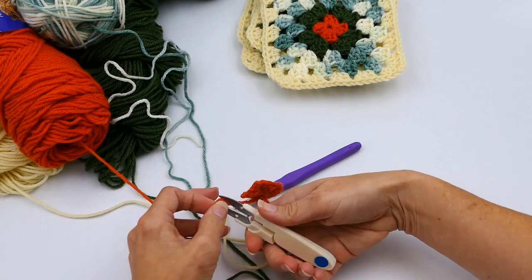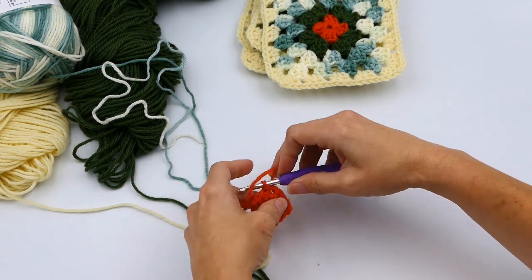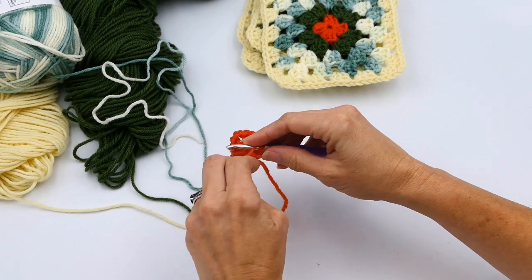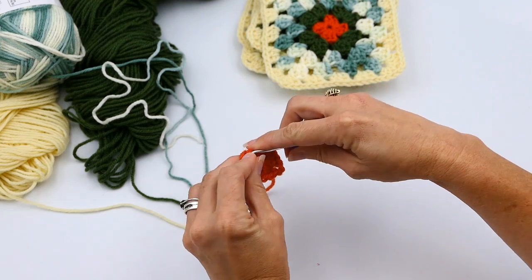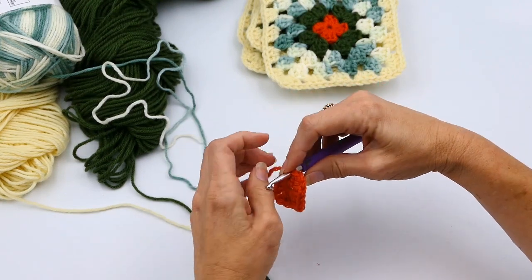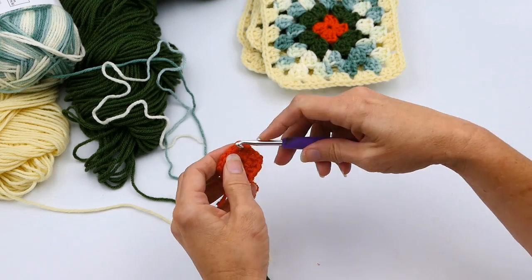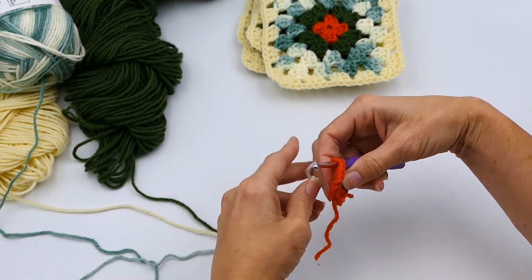Now I'm going to cut my orange and switch colors. I'm going to work the tail in just a little bit so it doesn't get messy. I hate working in all these ends, so I'm going to do them as soon as I can — pretty much as soon as I finish the square — because having a ton to do at the end is really annoying.